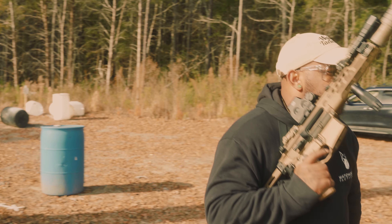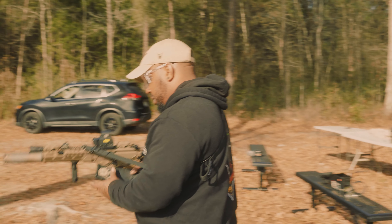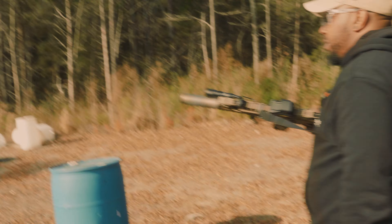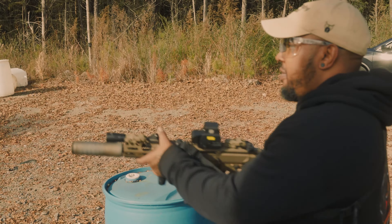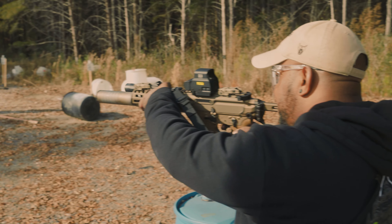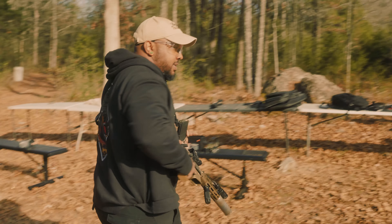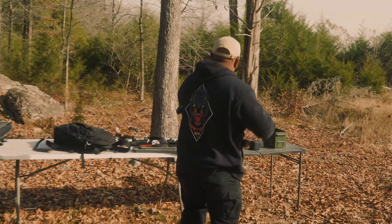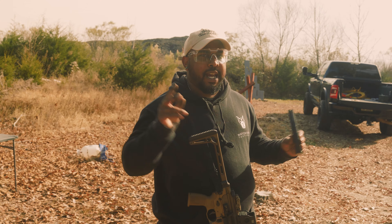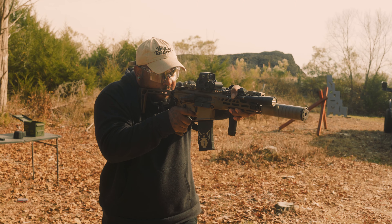Now we're going to be shooting Hornady Subsonic — the 190 grain Subsonic by Hornady. I'm going to throw one in the dirt first so we can kind of get a gauge of how it sounds. I'm going to do one round of Subsonic and then throw one round of Super, so the next one is Sub and then one after that is Super, so we can kind of tell the difference — see if you can hear it on the mic.